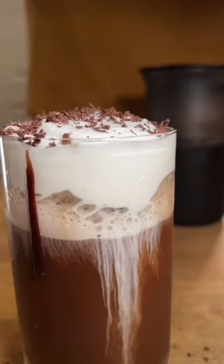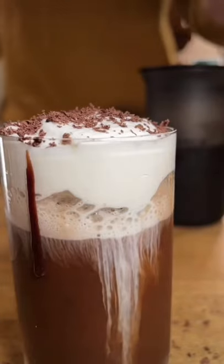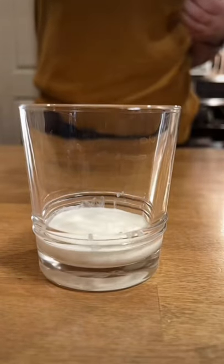Let's make a dark chocolate cold brew with peppermint cold foam. To a small glass, add equal parts heavy whipping cream and 2% milk, a dash of peppermint syrup, and a pinch of salt.